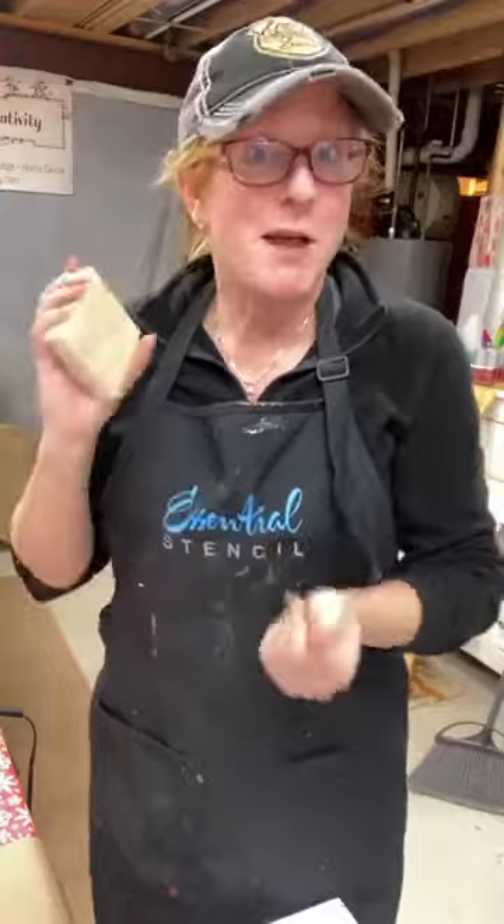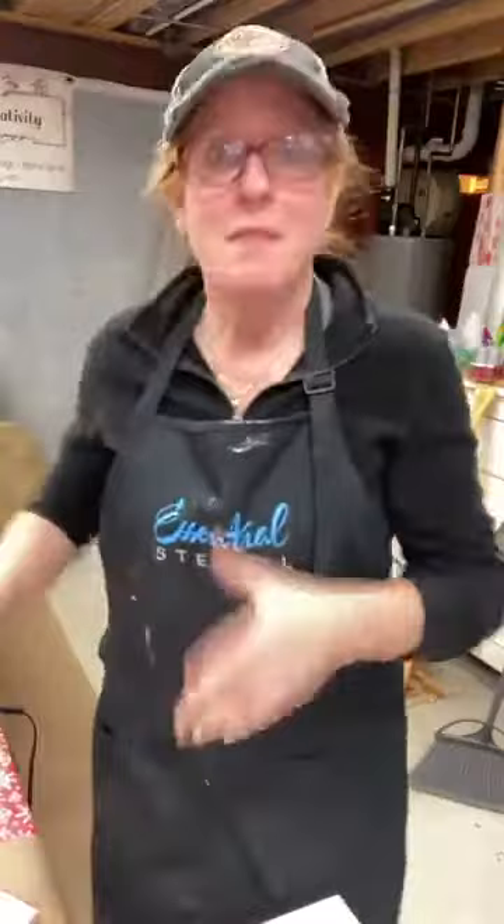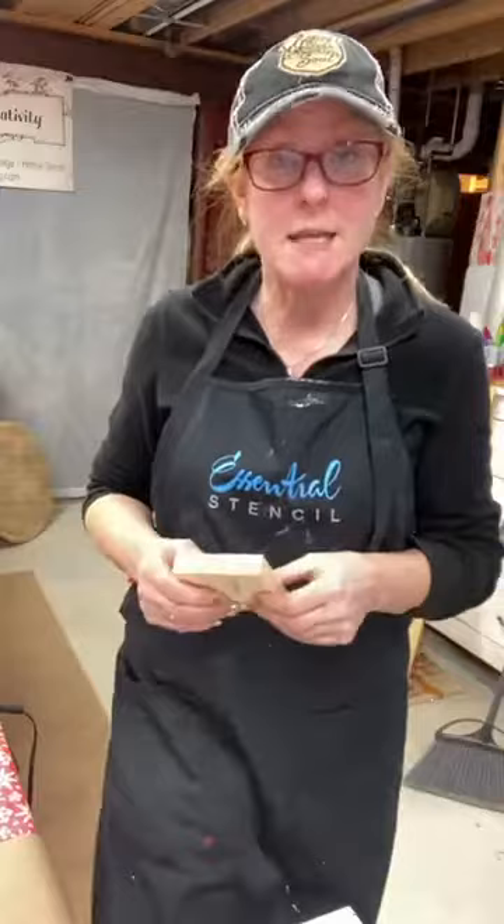As we get started, by all means if you pop on, say hi, let me know where you're from. We very much appreciate if you'd like our video and share it with some friends. This is very impromptu, this was not my plan for the day, so please excuse the mess behind me. With the idea that pickling generally was done with white or light colors, I'm just going to show you this on a little piece of pine.